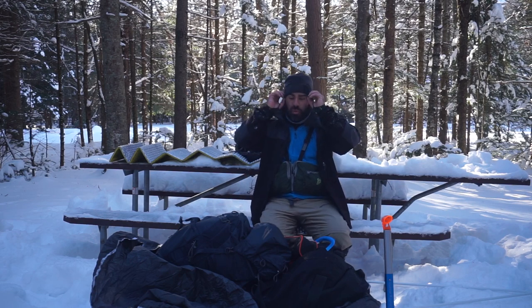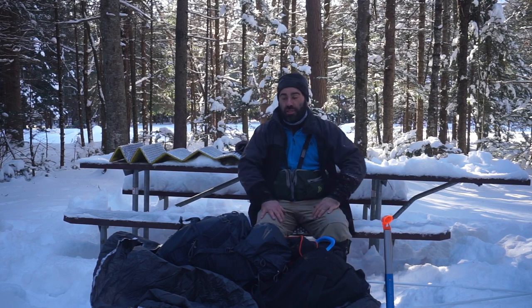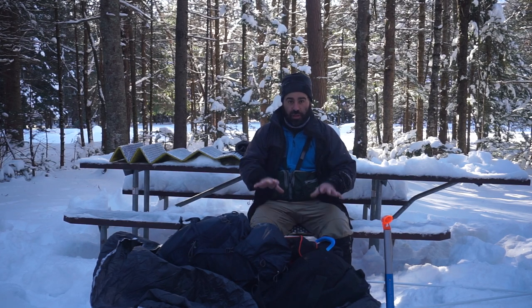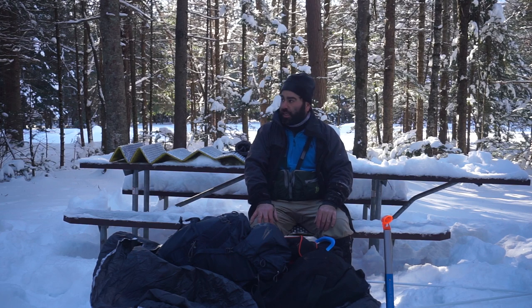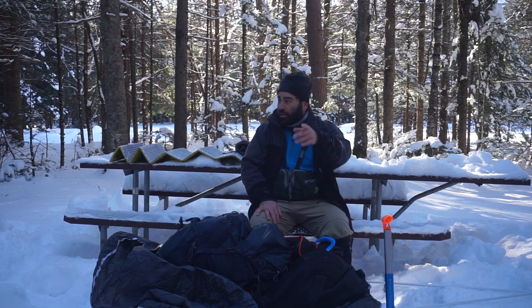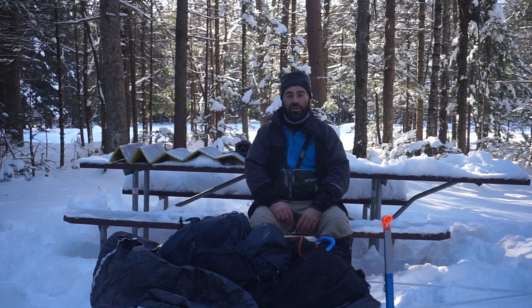We're down here at Sugarloaf 2, which is technically closed. Picked the cable cleared off, shoveled it off, and kind of got down here to camp. This is a closed campground - said nothing about not being able to use it in the winter, so I figured I'd go with it. There's a picnic table and fire pit over there, so I'm going to go through my winter setup.